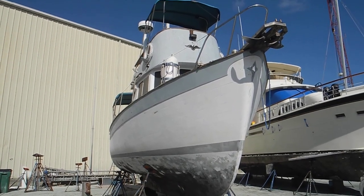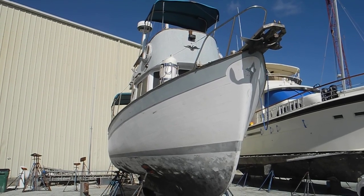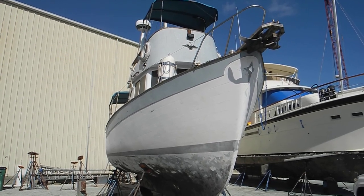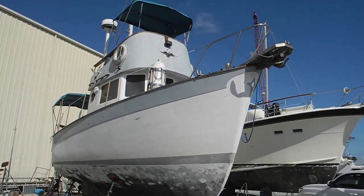Good morning. We're looking at a Willard trawler, single engine, built on the west coast — not Fort Myers or Tampa, but the California west coast in the Pacific. This is about a 32-foot-long trawler.